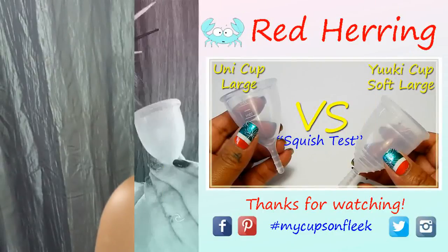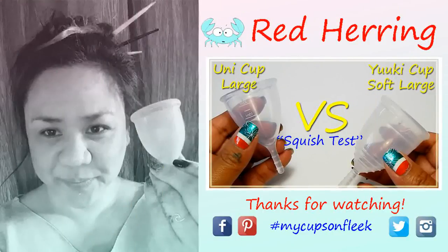I did do some squish comparisons already and they are up on my channel if you're interested. If you want to see these cups compared against some other cups, go ahead and leave me a comment below and I'll get to those as soon as I can. I think that's about it — so until I see you next time, take care.